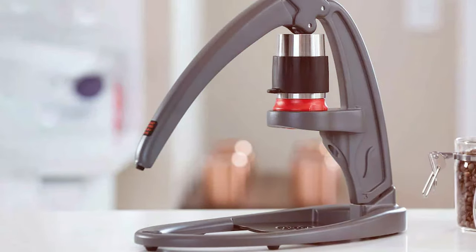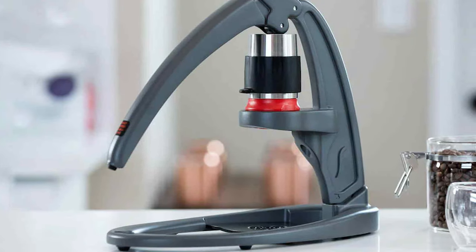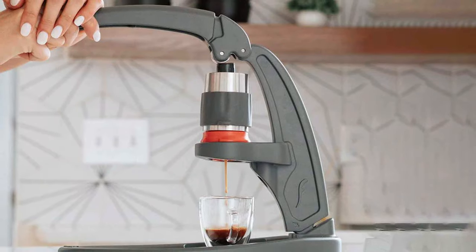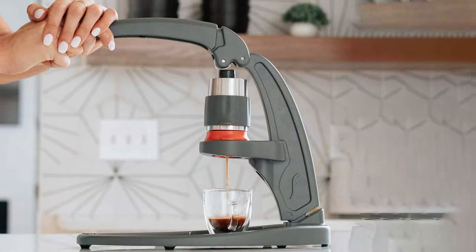What sets the NEO Flex apart is its customizability. The pressure gauge allows you to monitor and adjust the extraction pressure, giving you complete control over the strength and flavor of your espresso. This level of precision is a dream for espresso enthusiasts who love to experiment and fine-tune their brews.